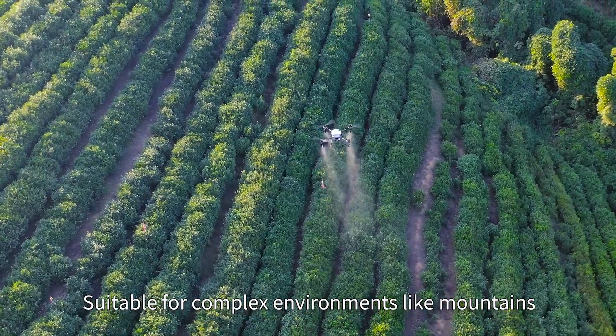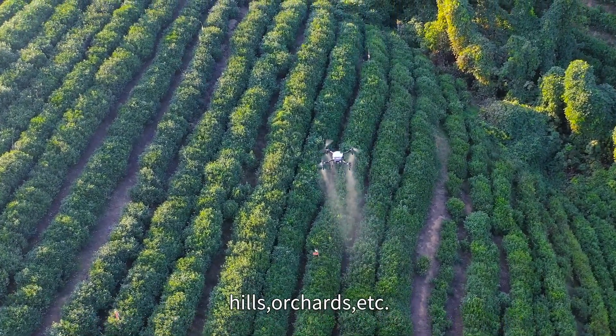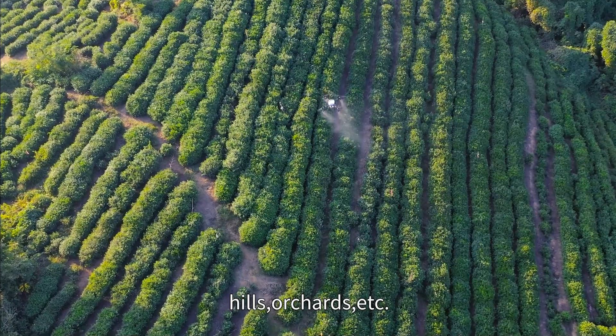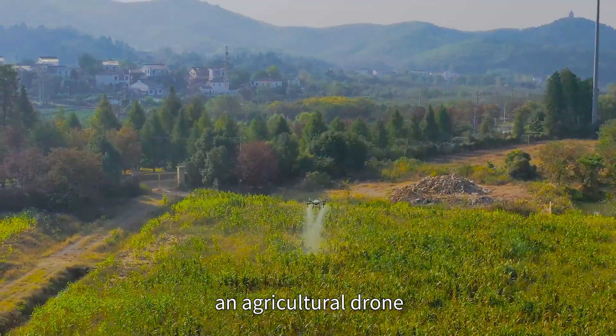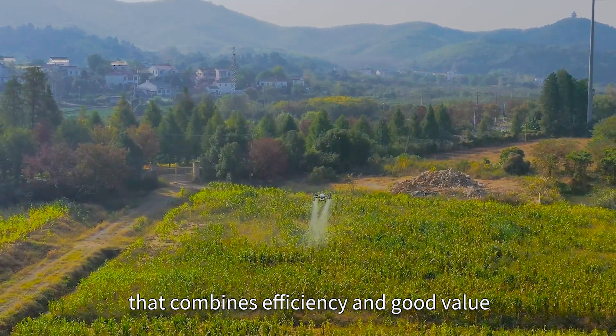Suitable for complex environments like mountains, hills, orchards, and more. FP500: an agricultural drone that combines efficiency and good value.